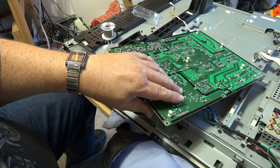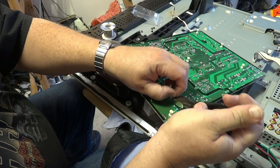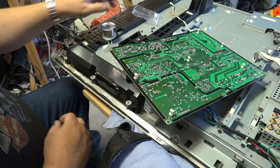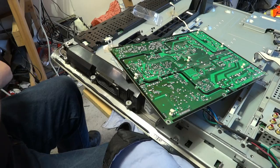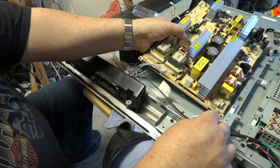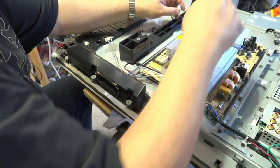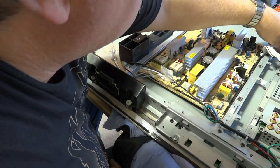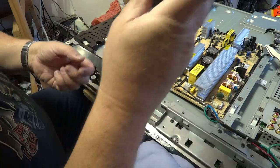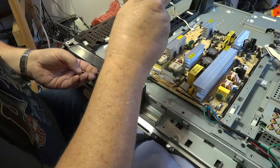We have soldered the components in place, and now we're just going to trim the leads down. Now we're ready to flip the board over and place the circuit board back in place — getting the connectors out of the way. The board sits into a little tray here, so we want to make sure none of our connectors are trapped below the board before we start fastening things down. All our connectors are out, so we can proceed to put the six screws back in to hold the power supply in place, then redo the connectors, put the back on it, turn it around, and fire it up.